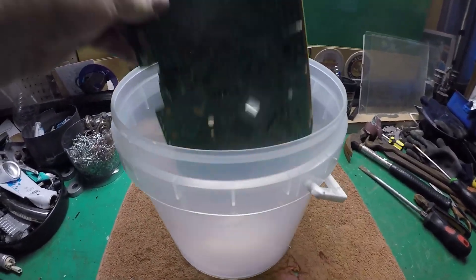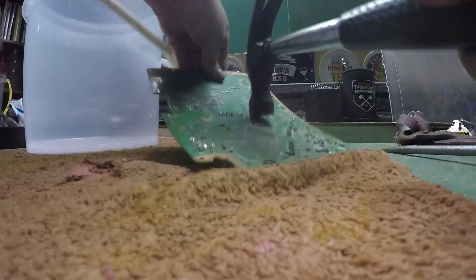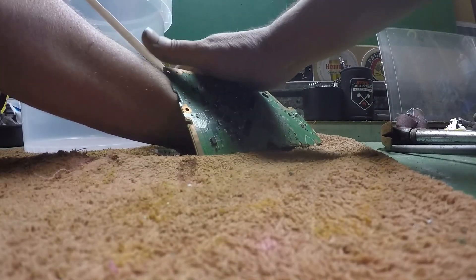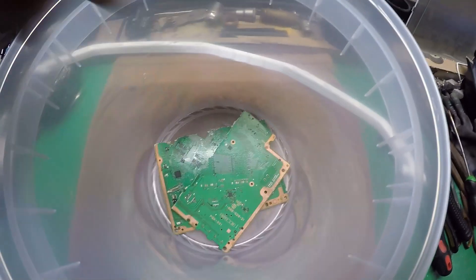Okay guys, so I've got this bucket. I'll pop that in there, but I don't want to fill it all the way up so I'm going to smash this board in two. Alrighty, let's pop it in. There we go.